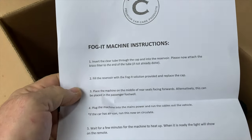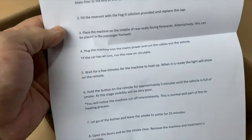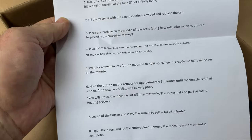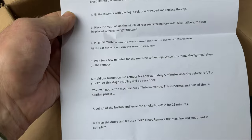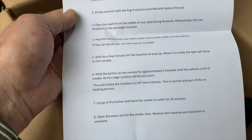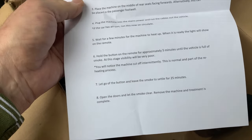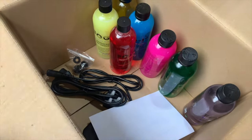Fill the reservoir with the Fog It solution provided. Place the machine on the middle of the rear seats facing forwards, alternatively the passenger footwell. Plug the machine into the mains and run the cable out of the vehicle. If the car has air con, run it on circulate. Wait a few minutes for the machine to heat up. When it's ready, the light will show on the remote. Hold the button for approximately five minutes until the vehicle is full of smoke — visibility will be very poor. The machine will cut off intermittently; this is normal and part of the reheating process. Let go of the button and leave the smoke to settle for 25 minutes, then open the doors and let the smoke clear. Remove the machine and treatment is complete.